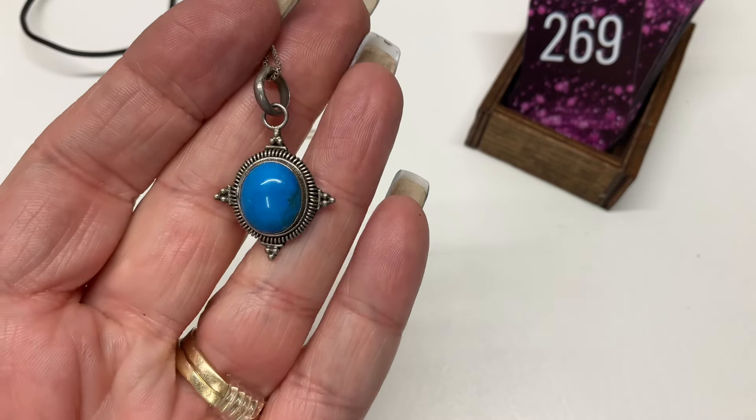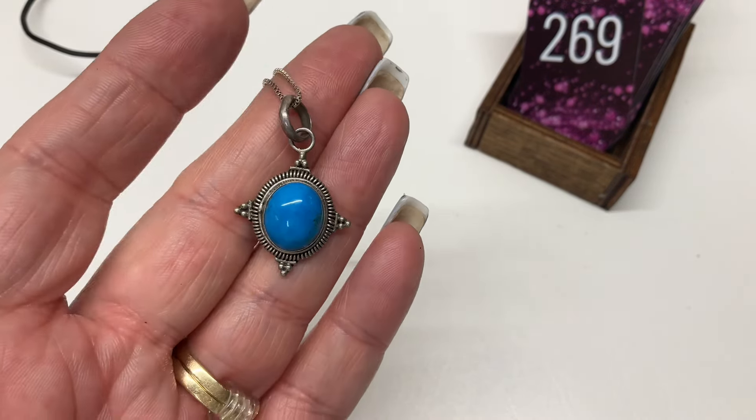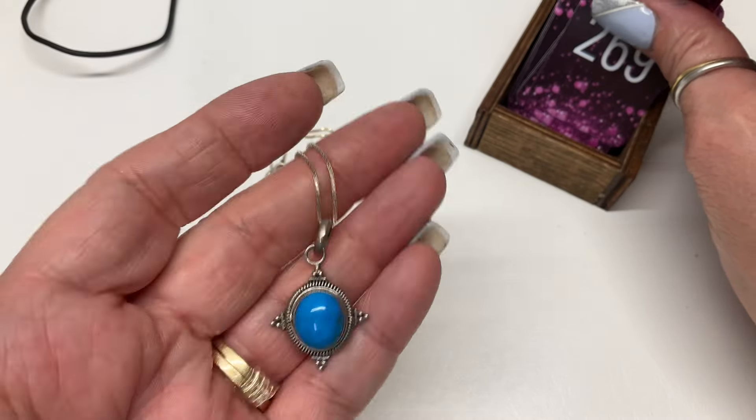Gorgeous — that is cold to the touch. It's on a box chain — let's go $15.